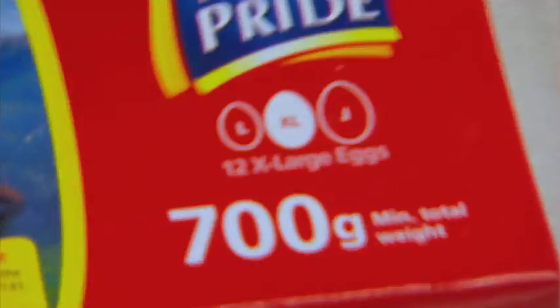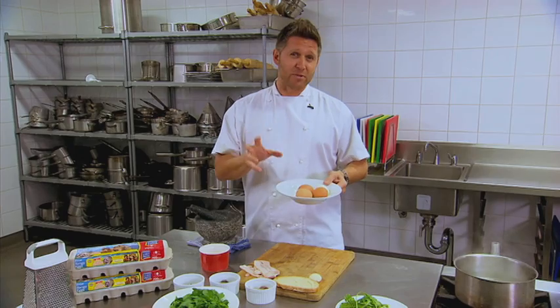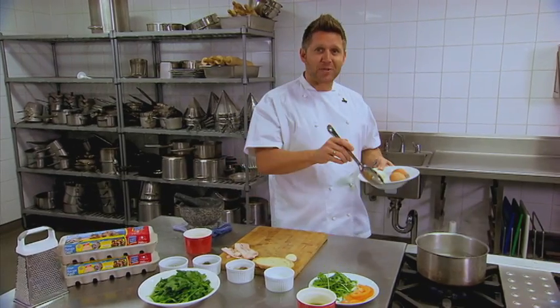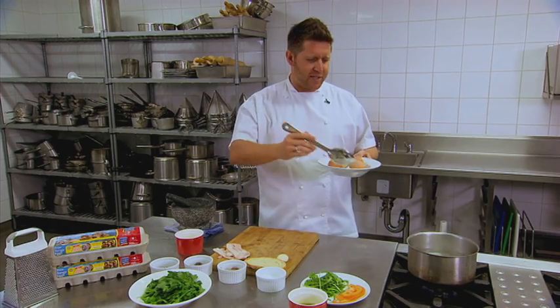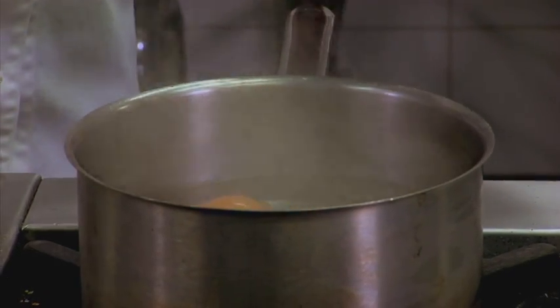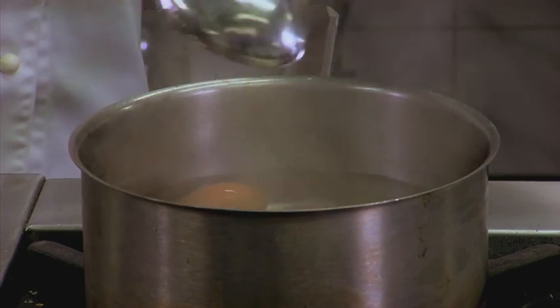We've got our eggs. What we're going to do now is cook our eggs. A little tip when hard boiling eggs: a little bit of salt in the water — it stops them from cracking. Everyone always drops eggs straight into the water and they crack and splatter. So just with a spoon, lower the eggs down gently. They'll take about eight minutes for hard boiled eggs.